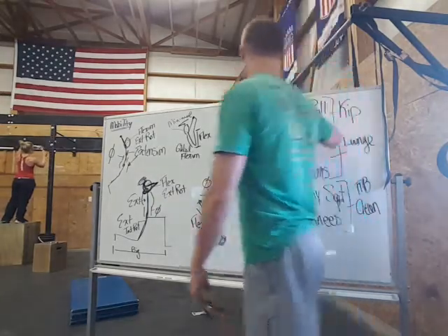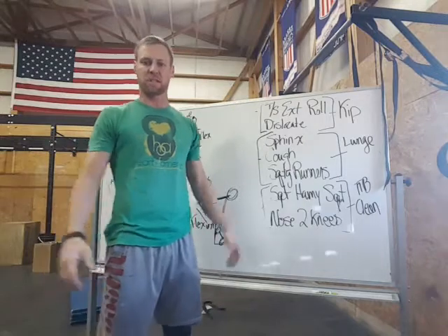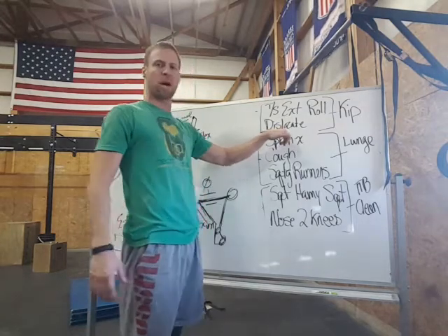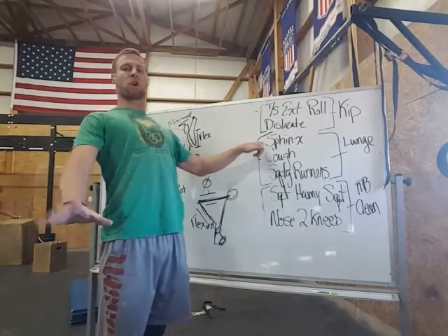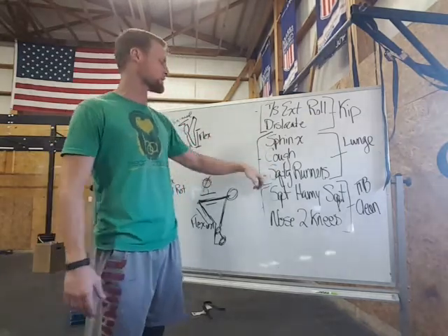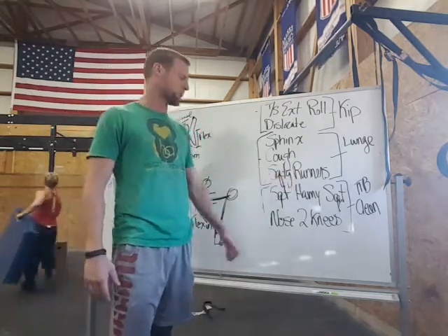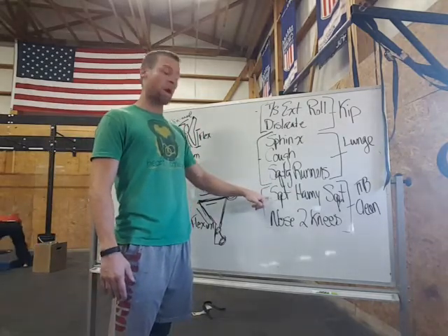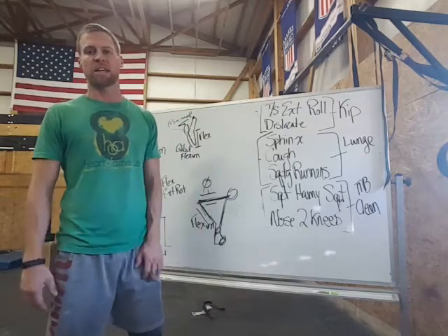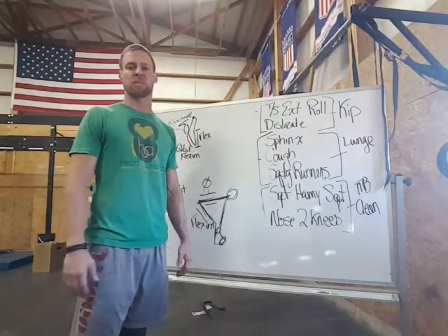Looking at the mobilizations: you're looking at a thoracic spine extension roll, working a front rack position, the dislocate or pass-through making sure you maintain neutral spine for true shoulder flexion and external rotation, sphinx or cobra — that upward dog position — to open up the front of the hip, couch stretch, squatting runners to open up the front and back hip for your walking lunge, a hamstring squat to open up the hamstring for the clean, and finally nose-to-knee whether standing or on the ground. Those mobilizations will make sure you're as efficient as possible and can hold on with your capacity to express your gymnastic talent. Good luck, guys.